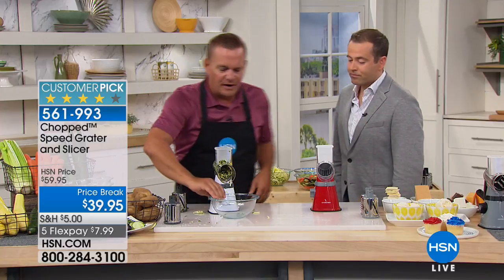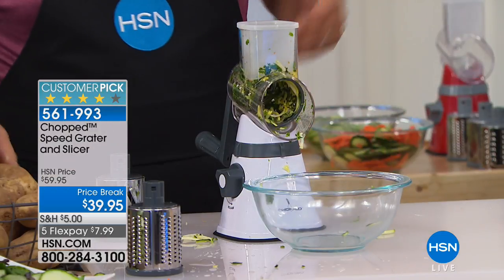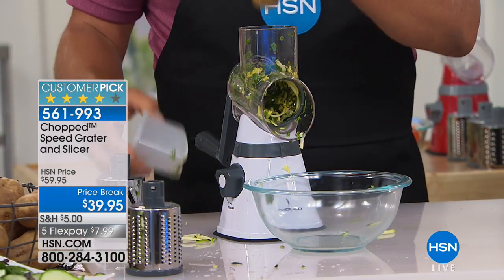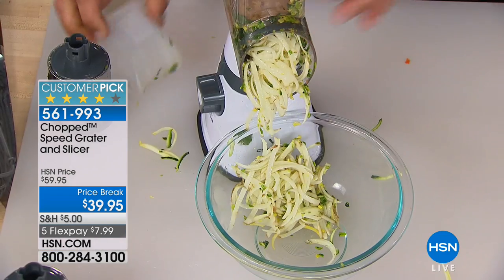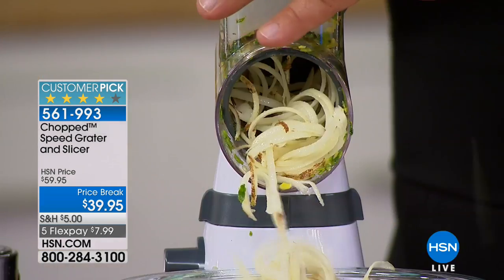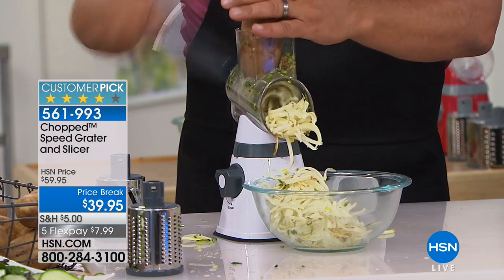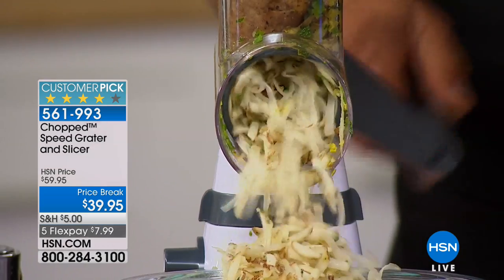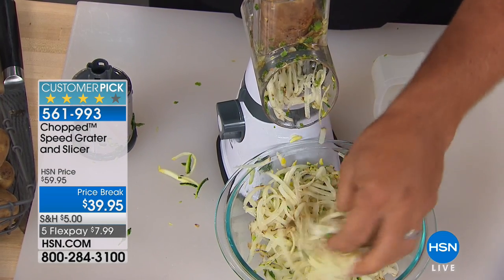For breakfast — you can do this right into a salad bowl, or just slide a bowl or plate in front of the machine. Take a potato for hash browns in the morning — you're going to love this machine. You can grate hash browns like a hurricane. All you do is push down, turn the handle, and the machine does the work. Everything comes out of the drum right down into the bowl.